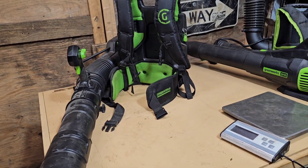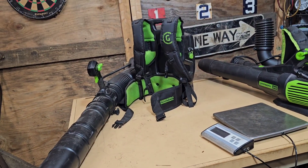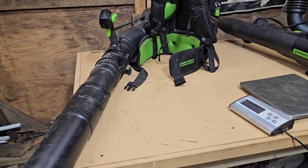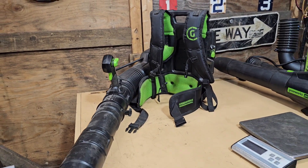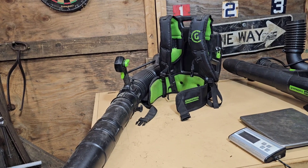In fact, I think Red Max makes the most powerful backpack blower right now, and I think they're rated at 47 Newtons — so that would be like ten and a half pounds on the scale, give or take. And I think the best electric blower right now is 36 Newtons, which would be about eight and a half pounds.